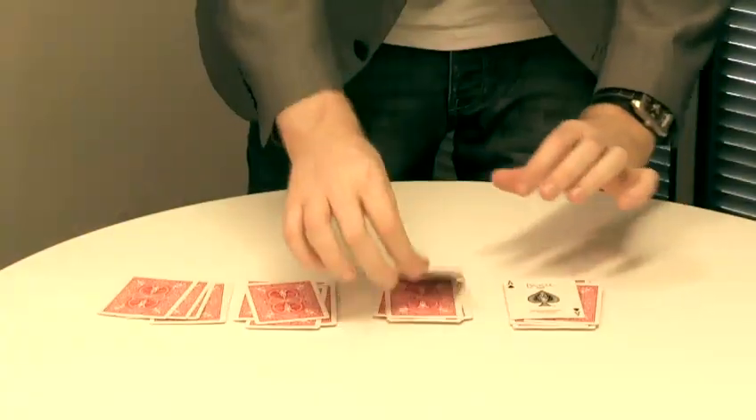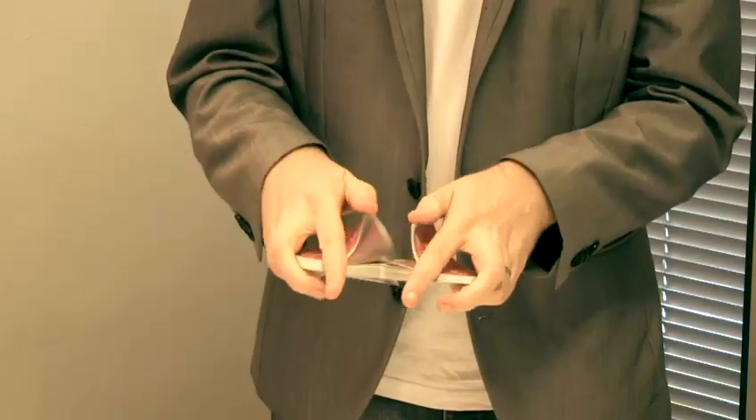Hi, I'm professional magician Andy Gladwin from LearnMagicShop.com, where you can learn some excellent tricks to become a great magician. But today I'm going to teach you a few easy tricks, so let's get started.